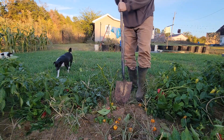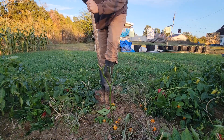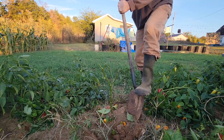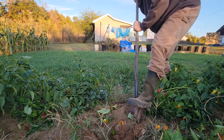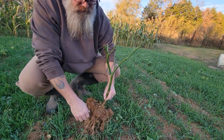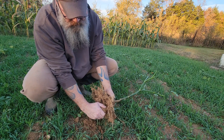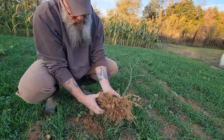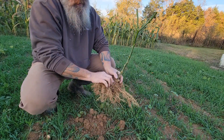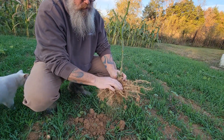Now I just got to dig this bad boy up, try not to hurt the roots. We haven't had a lot of rain lately so this ground is going to probably be a little bit difficult to dig — not too bad though. All right, so I got this thing out of the ground. I'm going to try and get all of the dirt that I can off these roots without hurting them too bad. It's crumbling pretty good because it's so dry. Yeah, it wasn't as bad as I thought — some pretty cool looking roots.